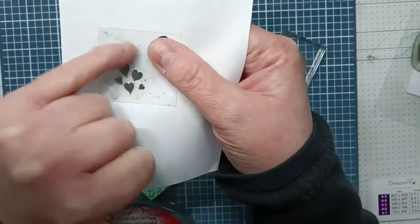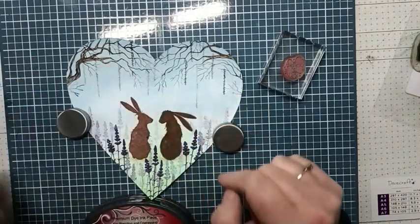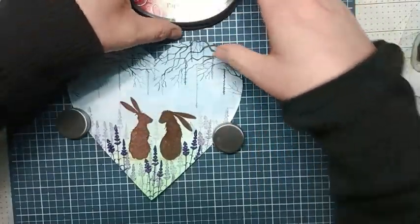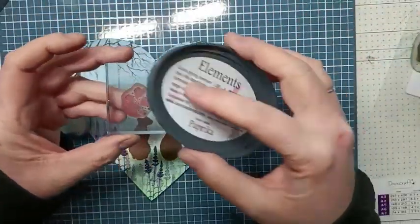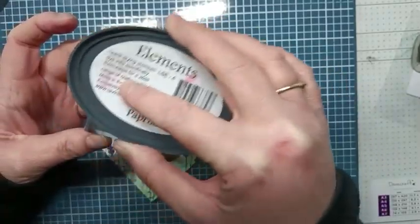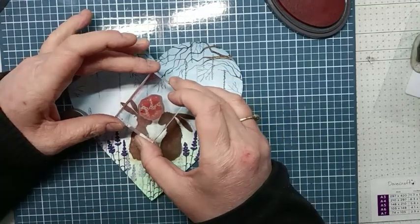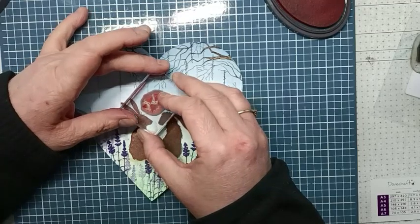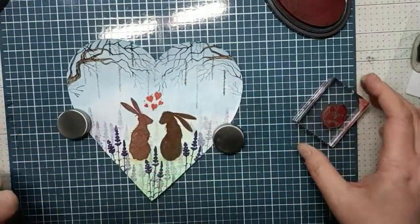I'm going to use this cluster of hearts to go in between them, and I'm going to be using Elements Paprika to stamp with. I'll take my ink pad to my hearts, gently tapping onto the hearts, gently building that colour up, and then stamp this into place. And there we have our hearts.